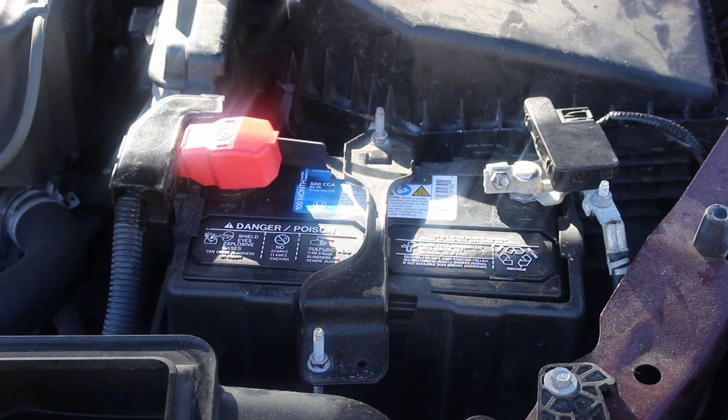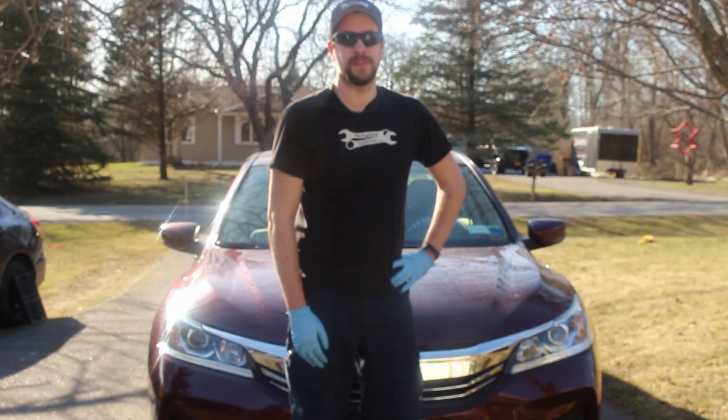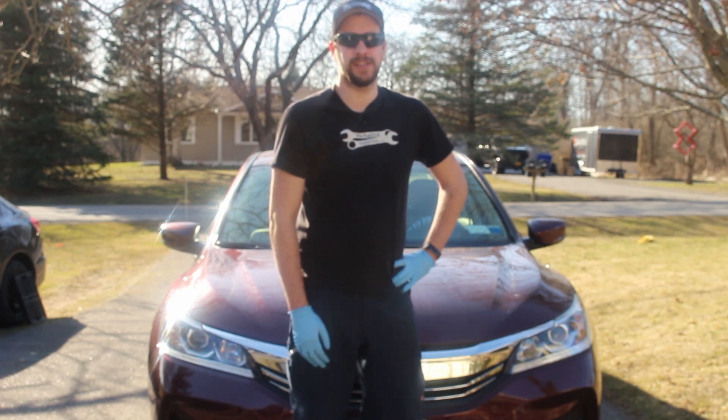And there you go — new battery's installed! I hope this video is helpful. If it was, please like, comment, and subscribe to the channel. Follow me on social media on Facebook, Twitter, and Instagram, and read the blog at mechanicalmalarkey.com. Thanks for watching.